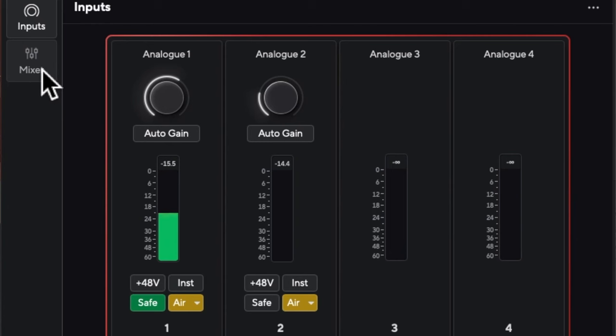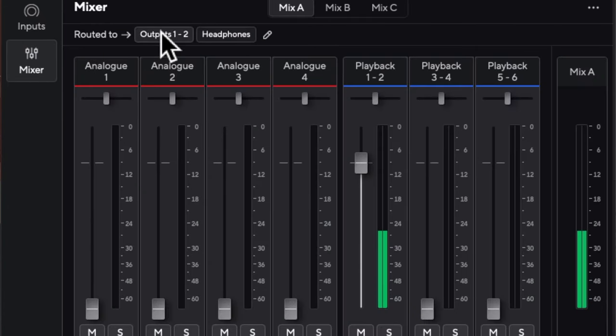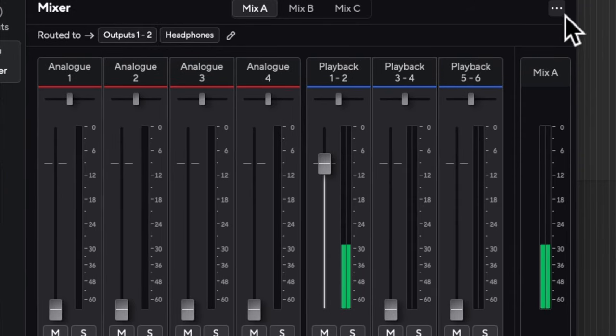Looking at the Focusrite Control 2 app, you'll also see options for mixing separate mixes — you have four inputs and playback mixes, so you can send to various places through the outputs in the back and through the headphone mix. I won't dive into how that works in detail; it can take a bit of work to set up the way you want, but it's not a bad thing.